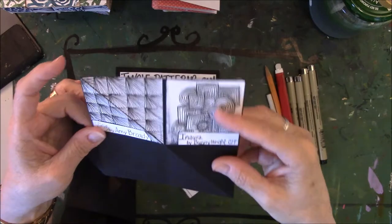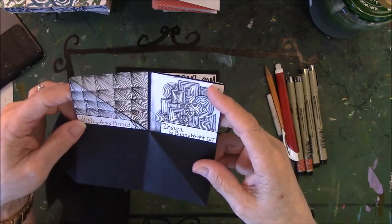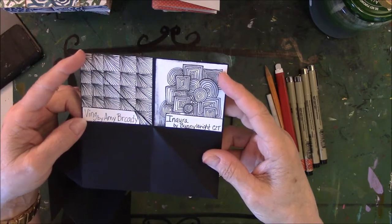This one is Ving by Amy Brody. She did not have the CZT after her name — I'm not sure, so I went ahead and gave her credit, and I apologize if she is a CZT and I did not note it. This one is the one that folds in half, so I made the square and just cut it in half and glued it on.